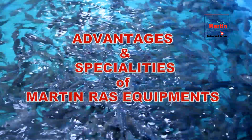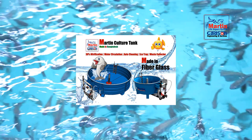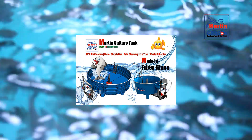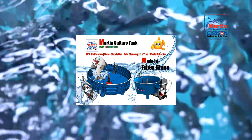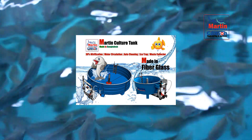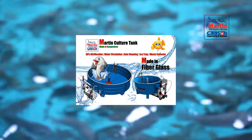Advantages and specialties of Martin RAS equipment tank design. We have circular shaped tanks made of fiberglass — the shape and material itself is a specialty. Many RAS projects use other shapes like square, rectangle, hexagonal, D-shaped, or capsule shaped. In those shapes, controlling water velocity and current is difficult. But in a circular shaped tank, it is much easier to process water flow in a circular way.